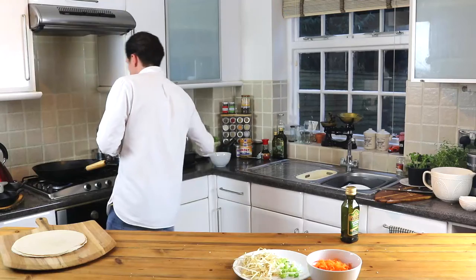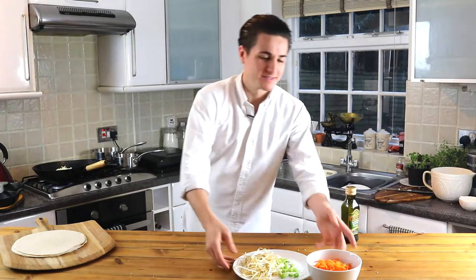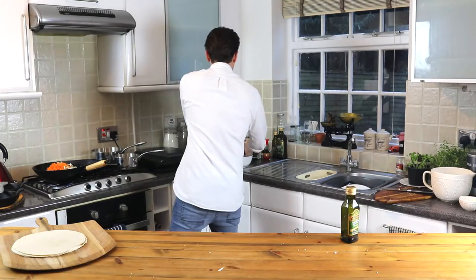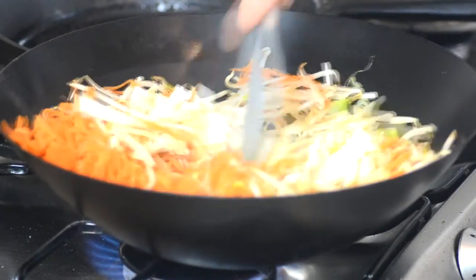Add in your mushrooms, all in there with the cabbage. In with your carrots, beansprouts, and spring onions. Now you're just going to stir occasionally for the next 10 to 15 minutes.